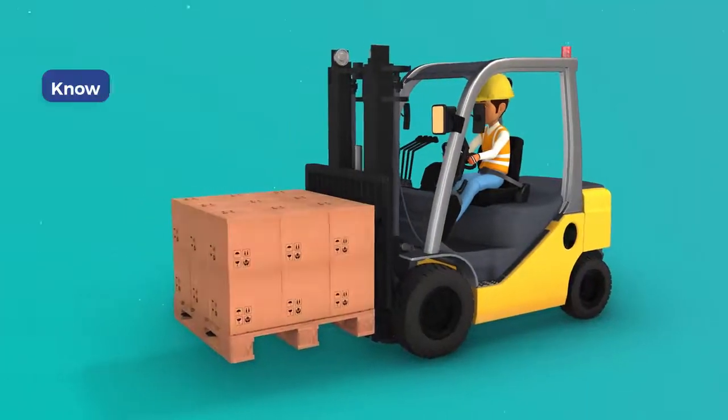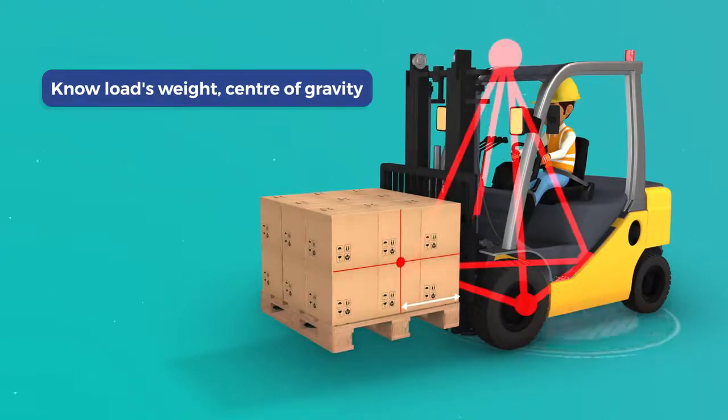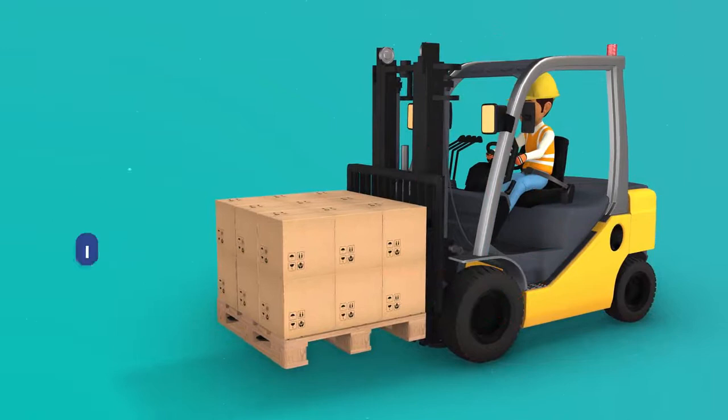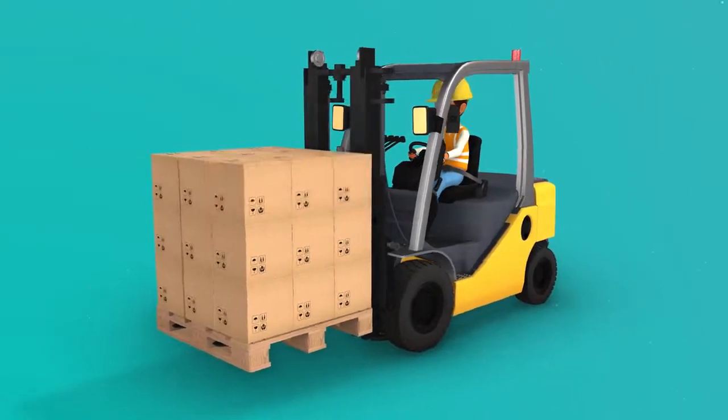Before you raise it, you should know a load's approximate weight and the location of its centre of gravity. You also need to inspect the load for stability and any pallet damage before lifting it. If it's unstable or off balance, consider restacking or splitting the load.